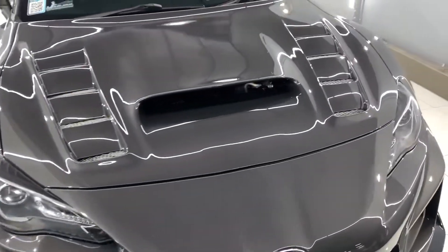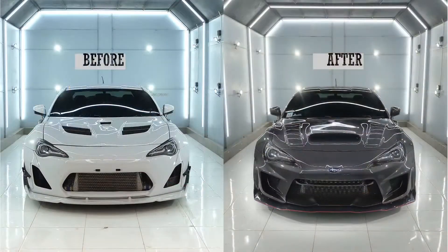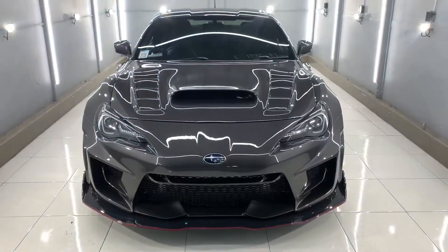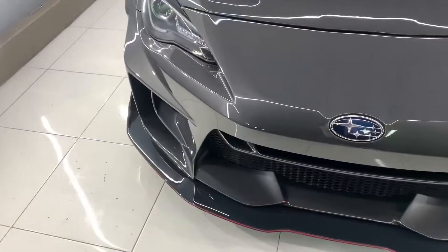Sedangkan pada bagian bumper depan, kita juga melakukan custom total, di mana kita membuat desain sendiri, termasuk lubang-lubang yang kita manfaatkan untuk pendinginan bagian intercooler dan bagian oil cooler.